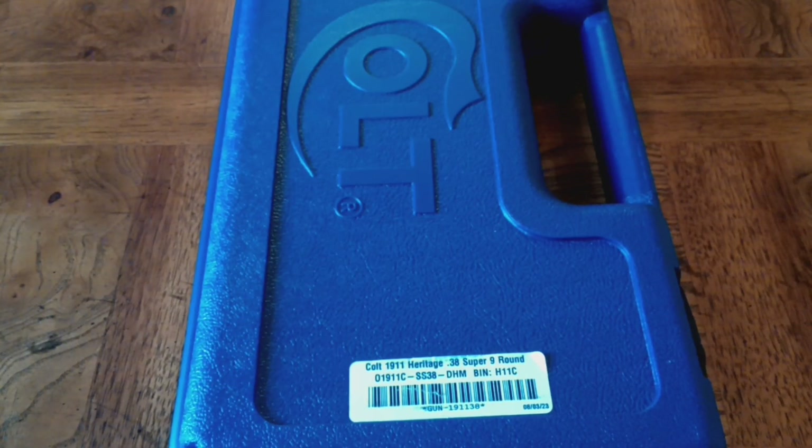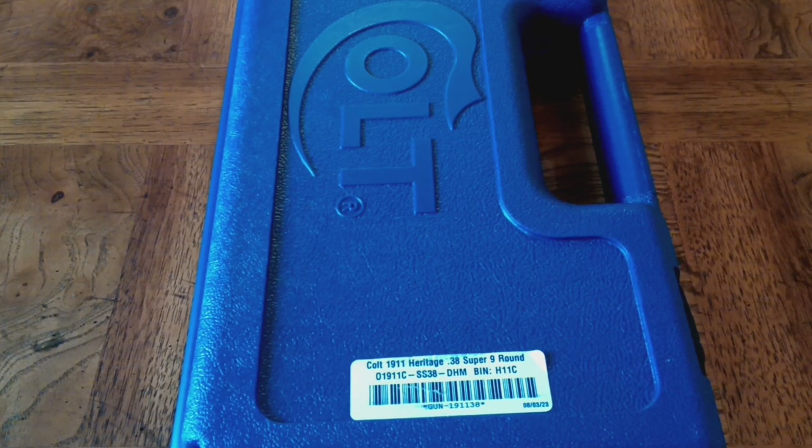Hi guys, Jimmy with Jimmy's Auto and Firearms, and I've got a special treat for you today. But before we get started, I've got a favor — look right down below the screen where you're looking right now, find that subscribe button, and give it a punch. Now that you've all subscribed, we'll get into the video.